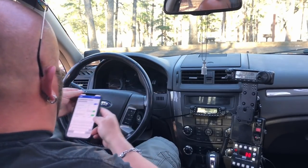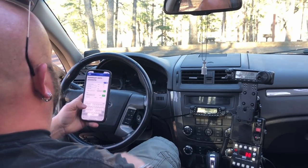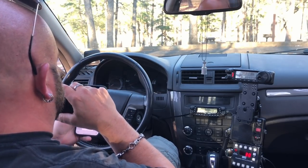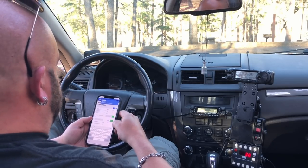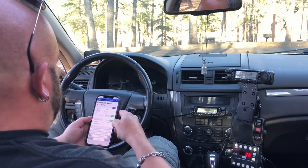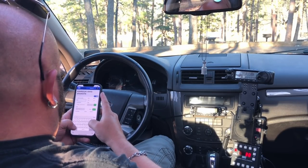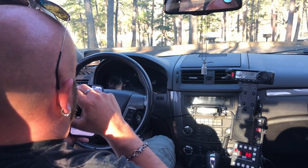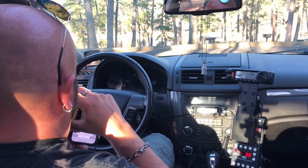QRZ. Kilo Delta 8 Oscar Charlie Whiskey. Got you 5x7 in Texas. Roger roger. Get you about a 5.656 into southwest Florida. Alpha Lima 7 Kilo Charlie. Alpha Lima 7 Kilo Charlie — you are 3x3, 33 in Texas.